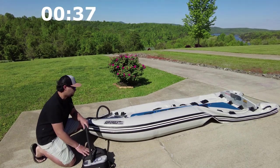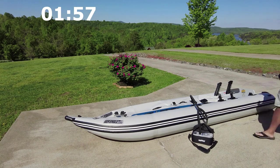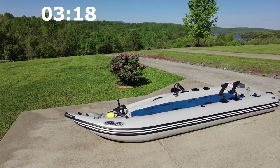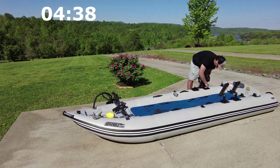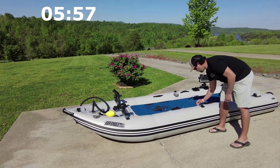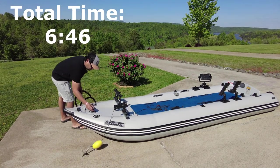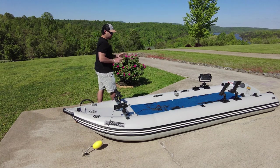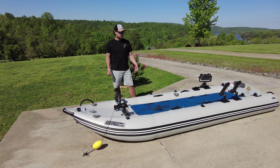One of the great things about having an electric pump is that you can start putting things on your paddle ski that you wouldn't normally be able to do — it helps quicken your setup. I can start putting rod holders and any of the other accessories I plan on taking out on the water. Before we start this last one, remember we have to switch it to 10 PSI because of the high-pressure drop-stitch floor. Look — in that amount of time I was able to get the rest of the paddle ski rigged up, with the exception of the two seats and whichever motor I plan to put on.